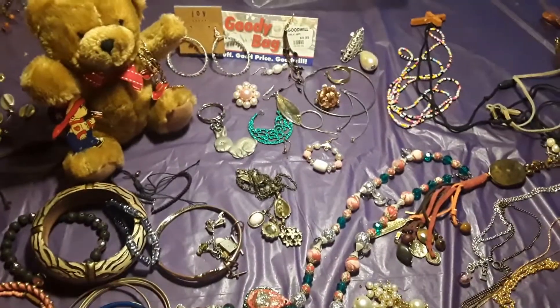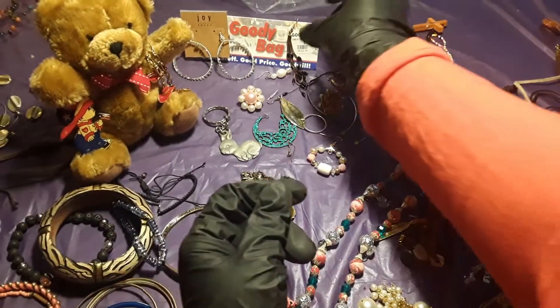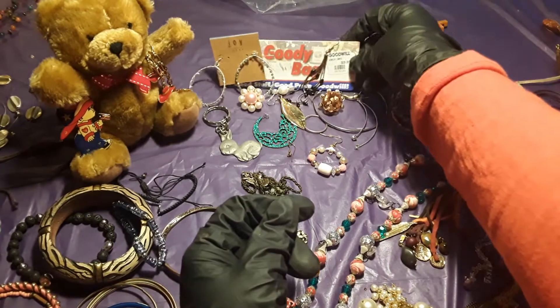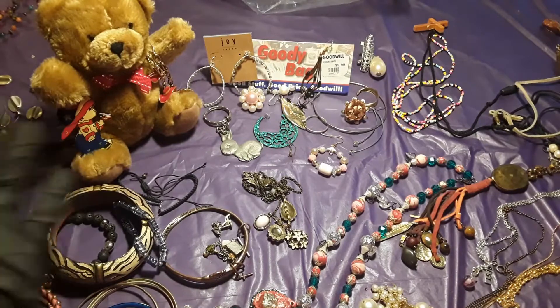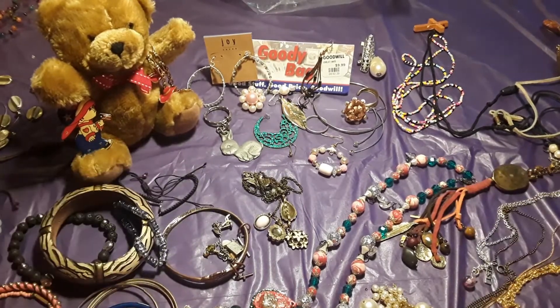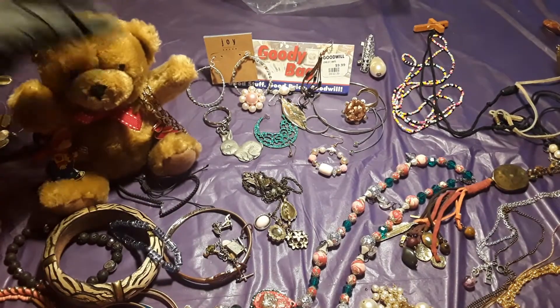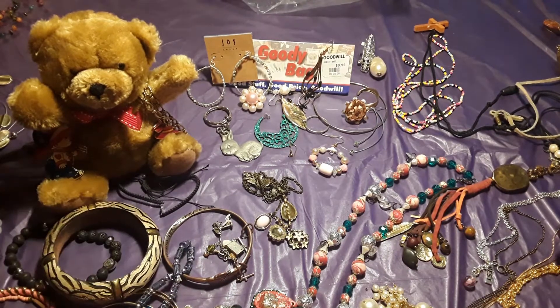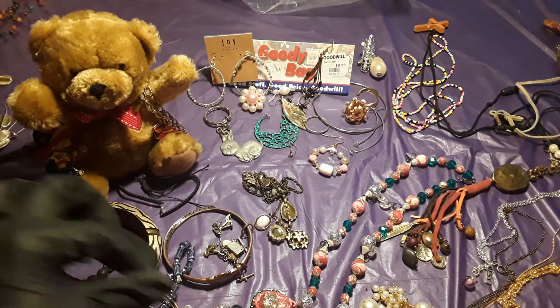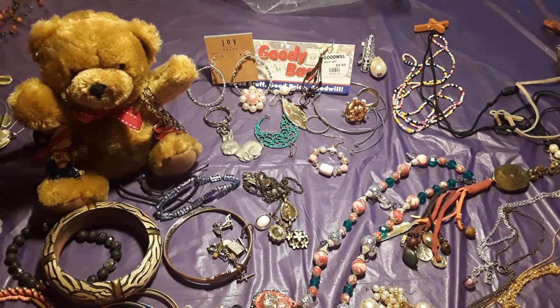It was on special — half price. The real price is nine ninety-nine and I got it for half price, for five thirty-eight. I thank you everybody — this is the end of my video. I thank you for watching me and bearing with me to stay all the way to the end.